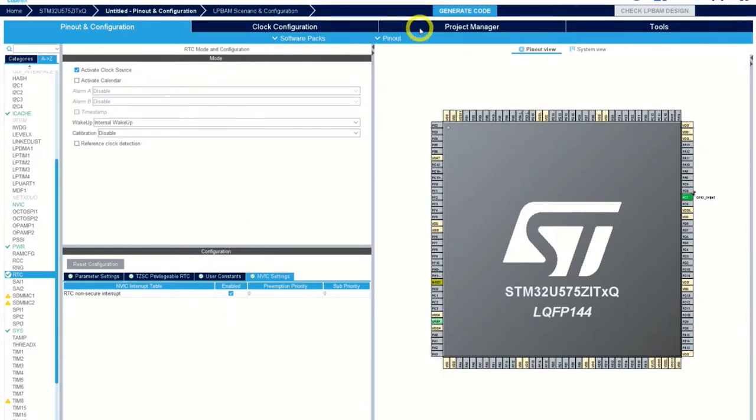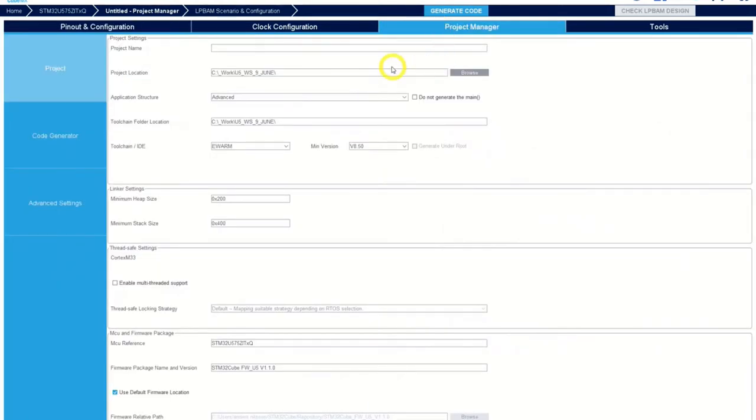We go over to the project. We'll have default clock configuration and so on. Moving over to the project manager, we put the name — for example 'lab5'. It will save into our workspace. We should change the toolchain to CubeIDE, so now we have the toolchain set for CubeIDE.